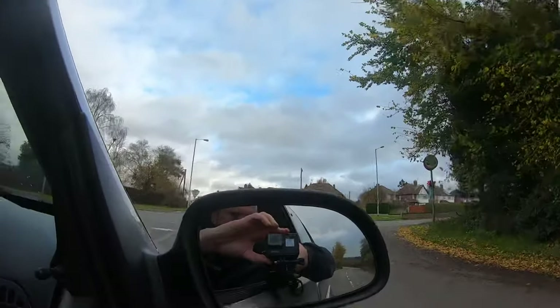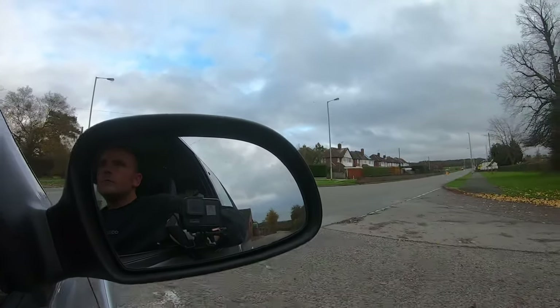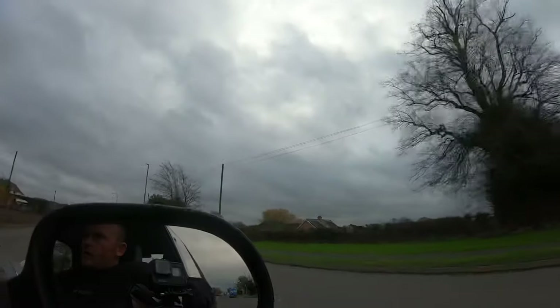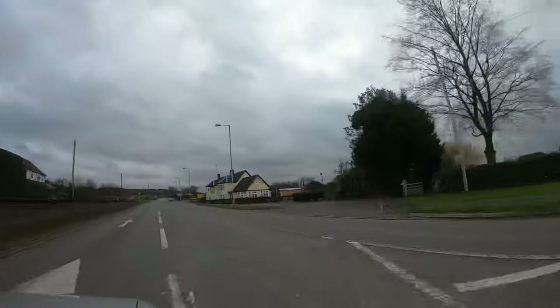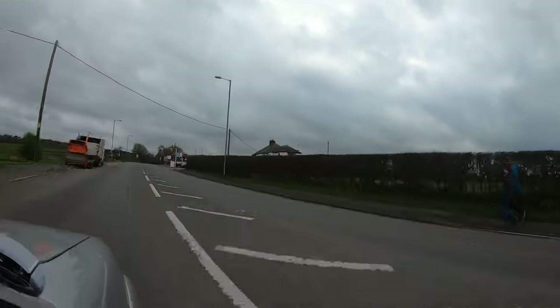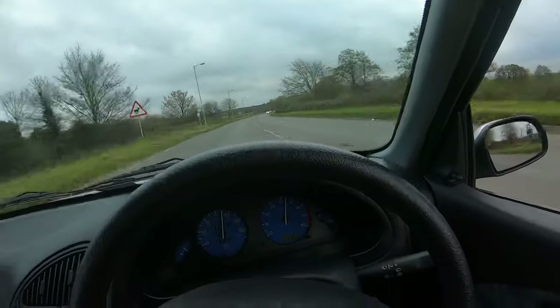I'll try and get a boot down here with the outside cam. Alright boys, I'll leave it there — like and subscribe for more Motor Vlogs. See you next time boys.